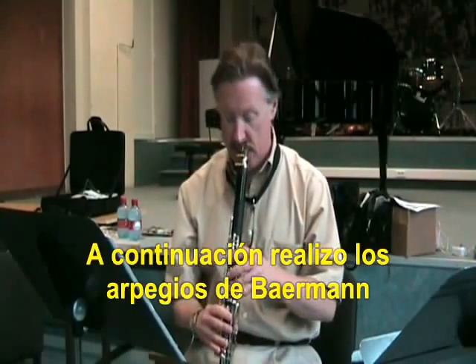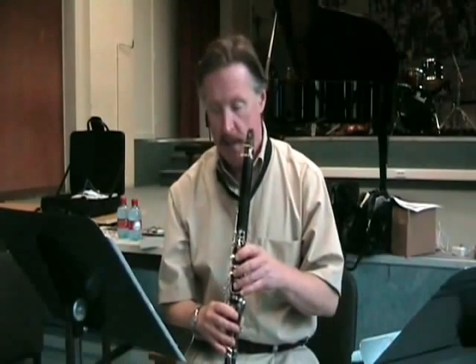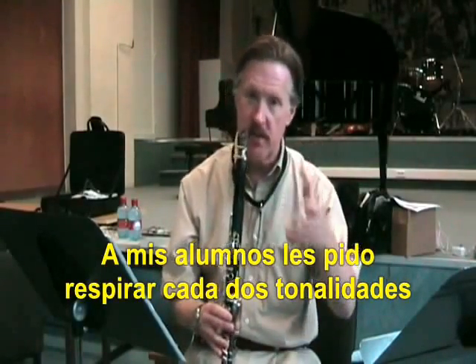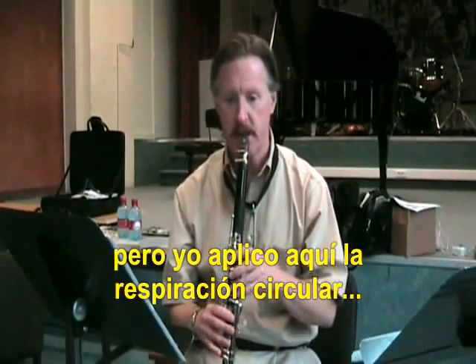Following that, I do the Langinus arpeggios from page 14 of the Langinus book 3. Again, making every note sound like the note in front of it and the note behind it. Quite often this is where I actually start with my students — I have them breathe every two keys. This is also quite often when I begin circular breathing.